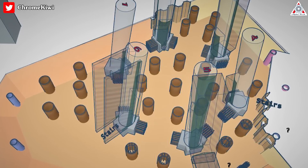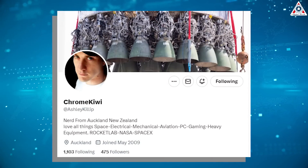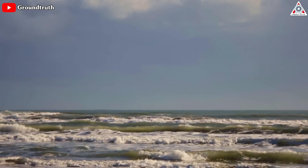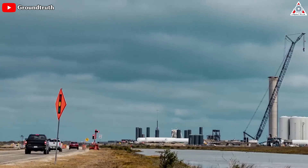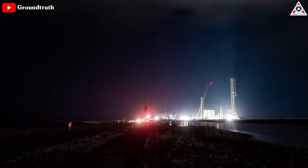These latest developments are major strides in the construction process. Thanks to Chrome Kiwi for this awesome render. Based on observations, it appears that the structures on the beach side are positioned in front of the underground cryo lines. This strategic placement is likely intended to prevent any undermining effects, especially considering the proximity of a road adjacent to the area.